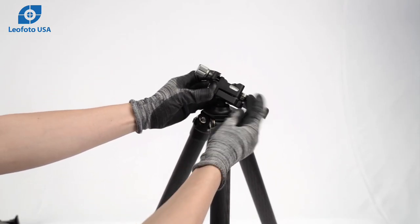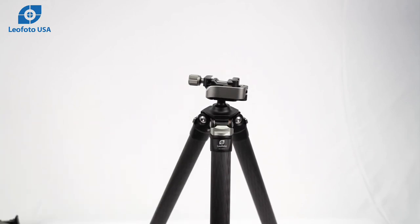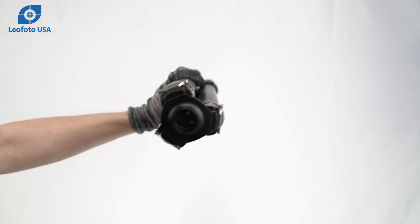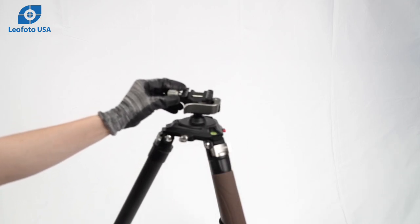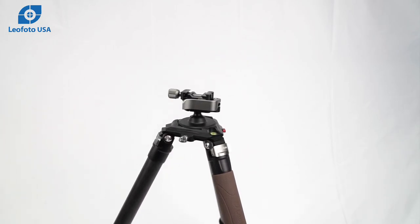The MA30 has a hybrid picatinny and Arca clamp. All three of these tripods feature a very narrow apex, which allows the legs to fold in very tight. We also have an adapter for our systematic tripods if you wish to interchange an SA series head with your other tripods.